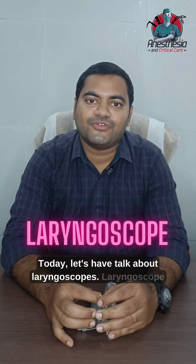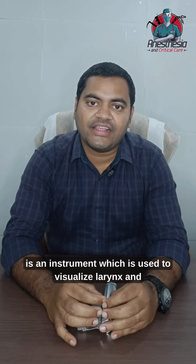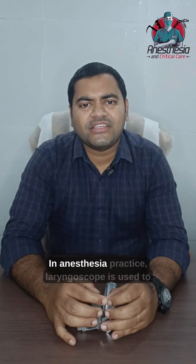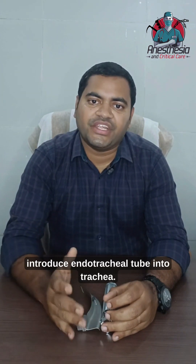Today let's have a talk about laryngoscopes. A laryngoscope is an instrument which is used to visualize the larynx and adjacent structures. In anesthesia practice, a laryngoscope is used to introduce an endotracheal tube into the trachea.